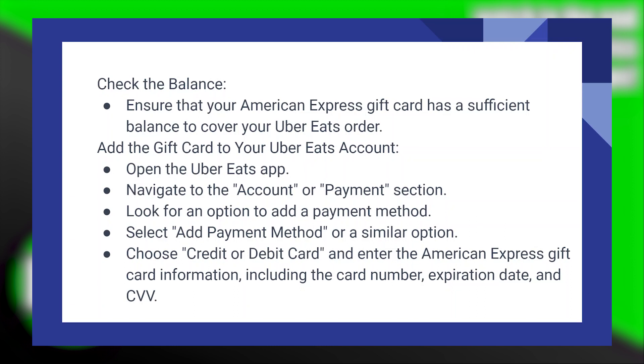Then choose 'Credit or Debit Card' and enter the American Express gift card information, including the card number, expiration date, and CVV code.